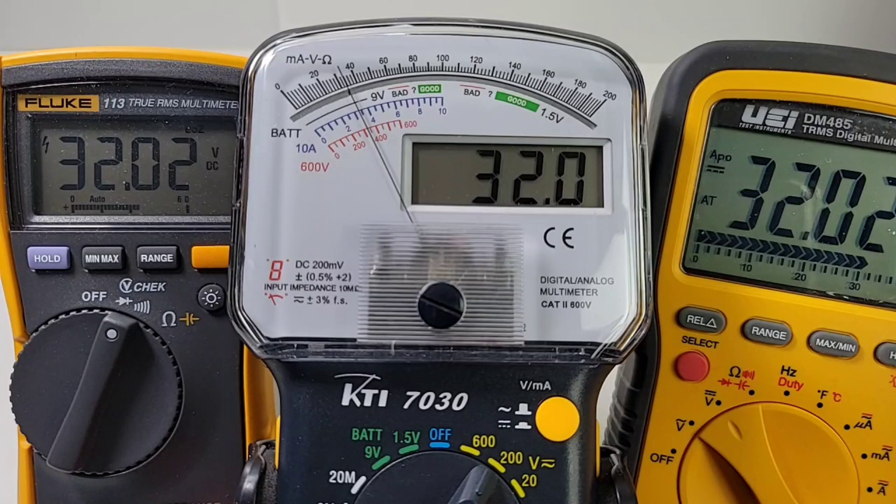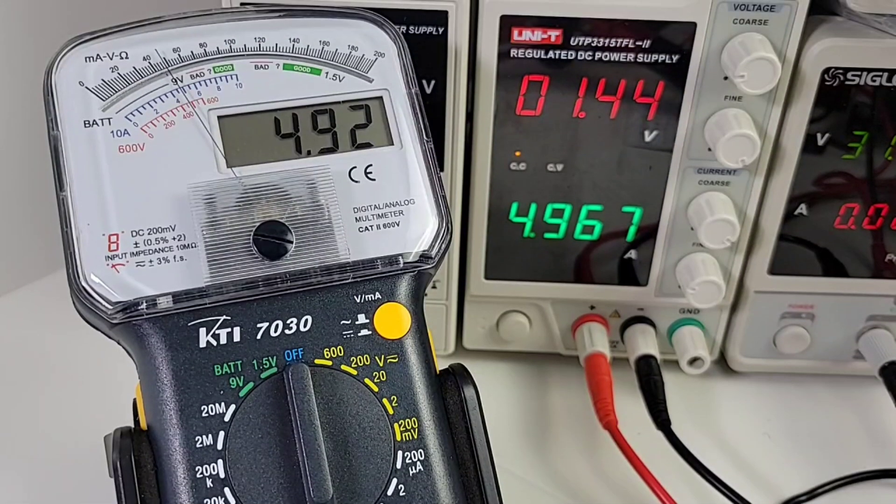Let's max it out all the way — 32 volts: spot on 32.0 for the KTI 7030, and 31.97 for the Fluke. All in all, hey, it's pretty darn accurate. As a lot of these cheapos are in terms of accuracy, not too many have failed in this respect — that is one of the bonuses of being in the cheapo realm. Good stuff!